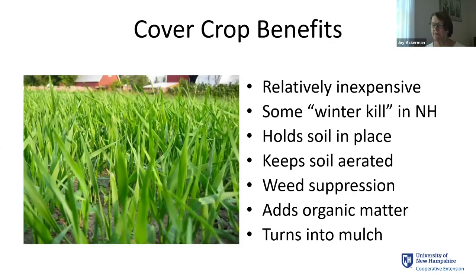Last year was the first year I started putting in cover crops in my raised bed — it always seemed like something you'd do in a field, but I'm beginning to realize the benefits. A cover crop is a really inexpensive way to bring more fertility to your soil. Many cover crops will winter-kill in New Hampshire, so they die back, but over the winter they hold soil in place and their root masses help keep the soil aerated. If you have a cover crop, it competes with weeds that might come in in the fall, and adds organic matter that turns into a ready mulch.